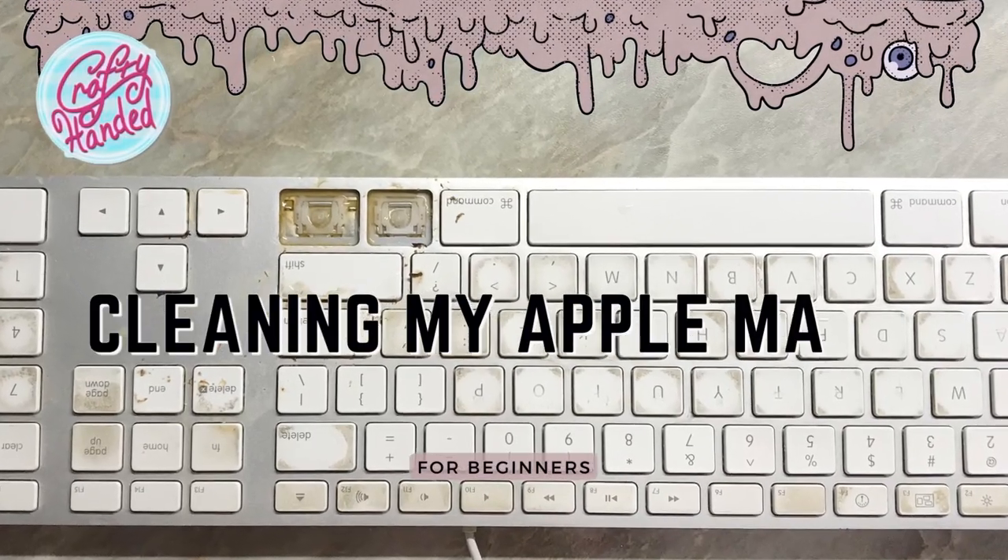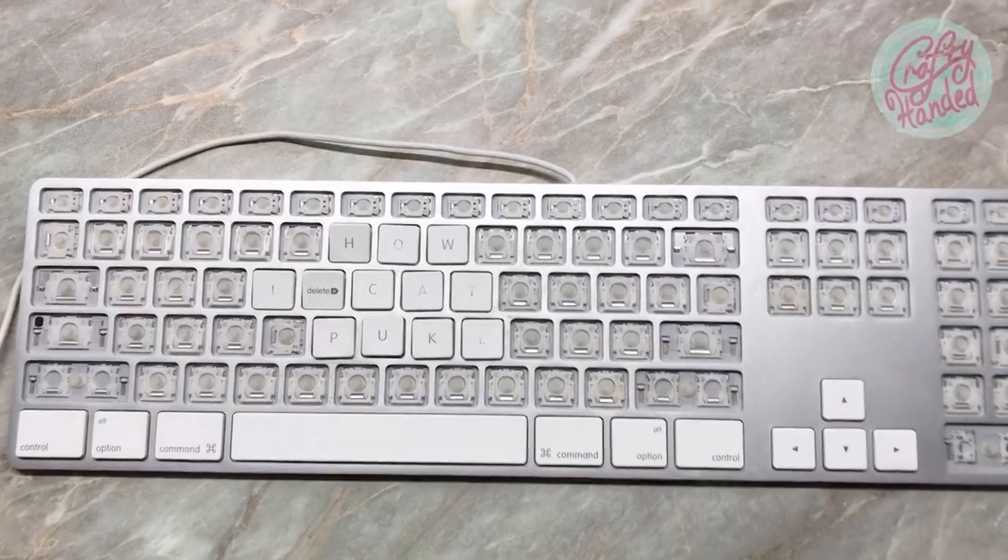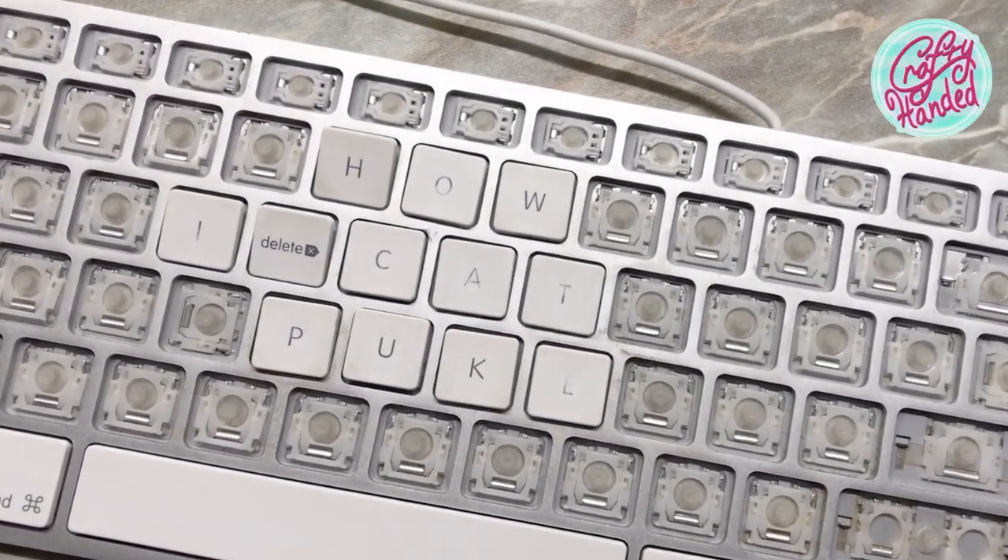Good morrow, my sweet strangers. We have an unexpected problem to solve today. So what do you do when your cat throws up on your keyboard?